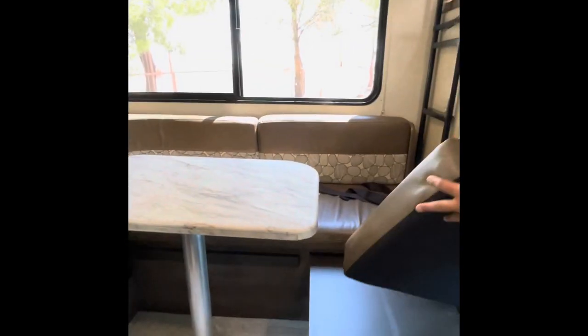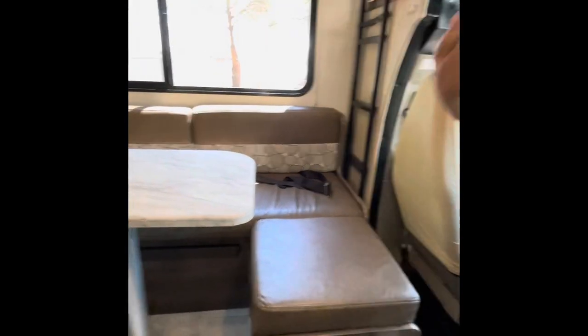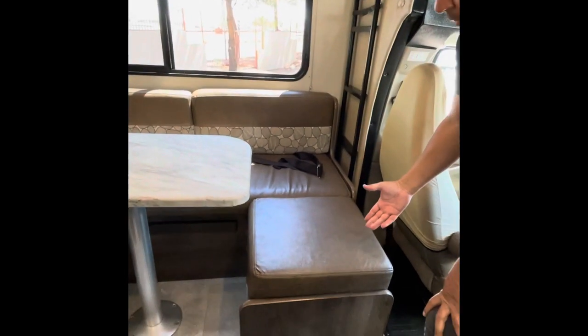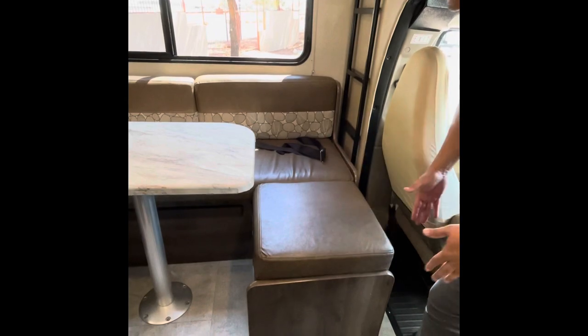This little slide-out that I did earlier — it's not just for the bed, it can actually be used for seating as well. So it does add extra seating, though it kind of gets in the way of entering through here.